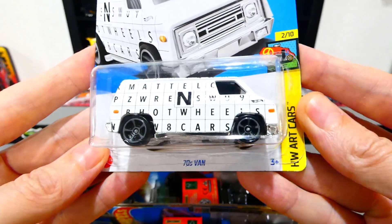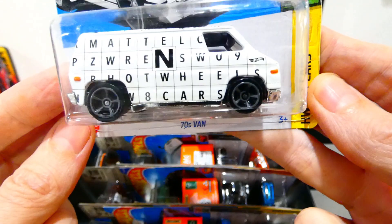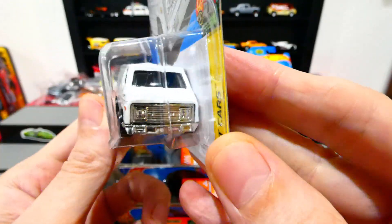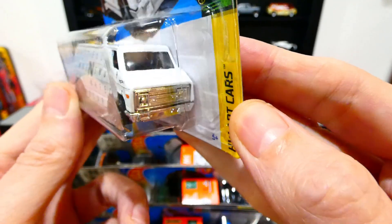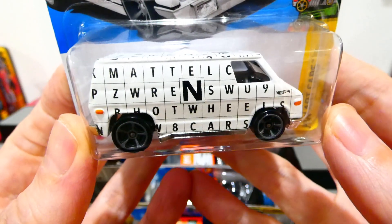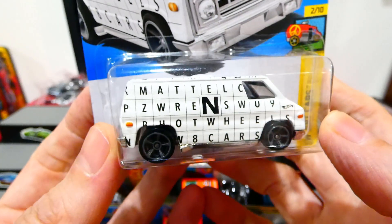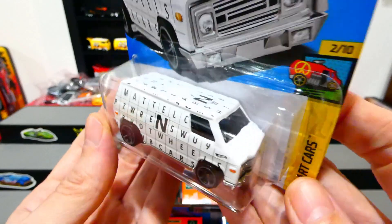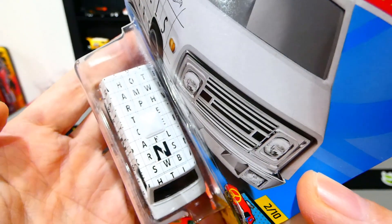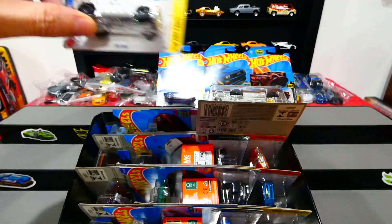Next from the Art Car Series is the 70s Van. I'm not entirely sure if it's a Chevy, GMC, or Dodge van — it's just called the 70s van now. If anybody knows the original, put it in the comments. This one has all your Mattel Hot Wheels lettering and a whole bunch of extra letters — it's kind of like a find-a-word style design. I'm going to try and find a second one so we can open it up and see what's on the other side.